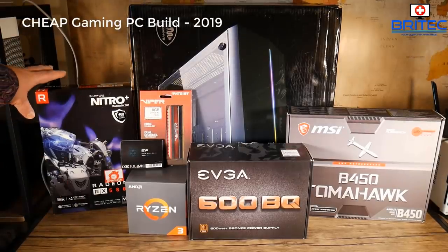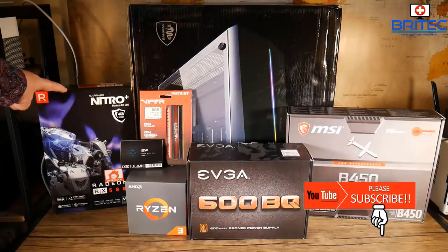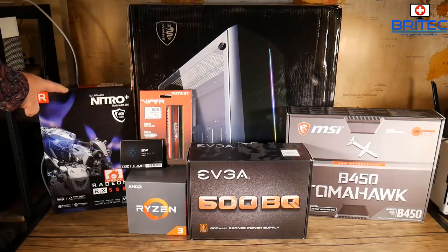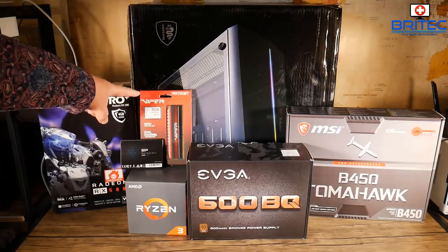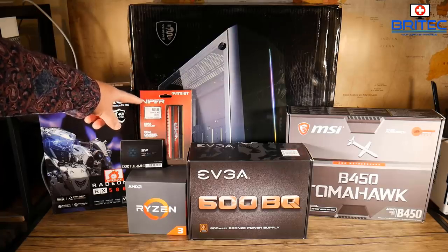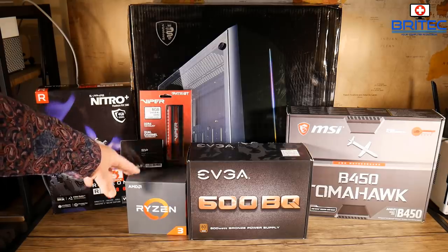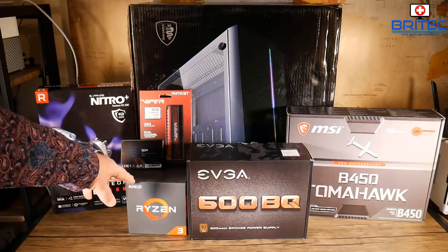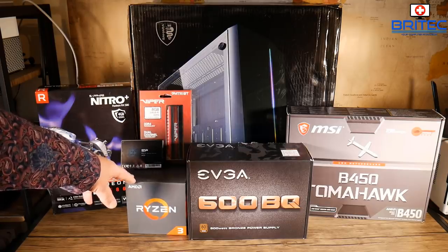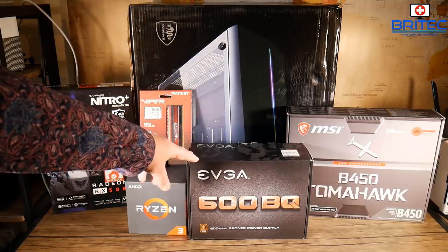We've got a cheap gaming PC build here. The parts list includes the Nitro Plus Radeon RX 580 4-gigabyte version, which is a great all-round gaming card at very affordable prices — it plays all the latest games, even AAA titles. We're using Patriot Viper RAM, 8 gigabytes, plus an SSD. The CPU is the Ryzen 3 1200, which is pretty cheap — about 50 pounds on Amazon for a four-core, four-thread processor, which is an absolute bargain.